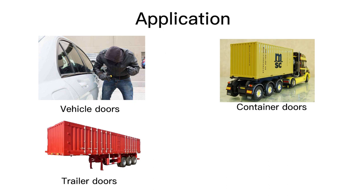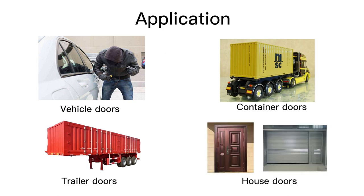Let's continue with the application scenarios. You can pretty much use it on all the doors that you want to monitor, such as vehicle door, container door, trailer door, and the door of your house. It can be used to monitor your delivery truck's door status when they are on the road, and also enable you to monitor your house door status when you are away from home, which gives you a sense of safety.